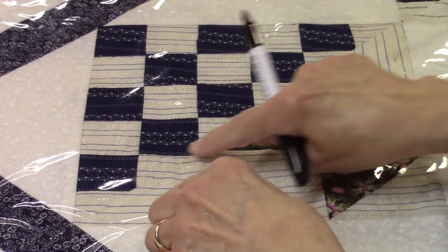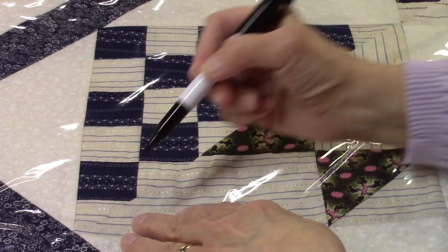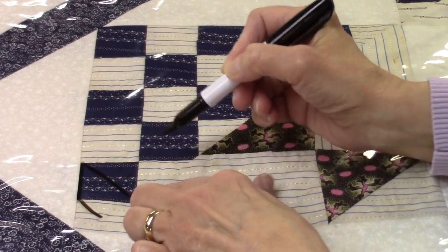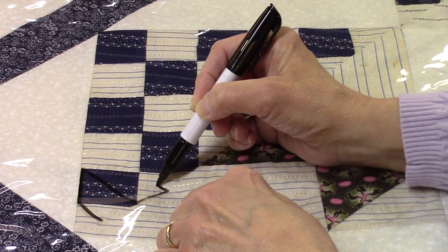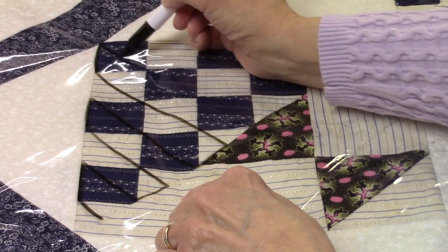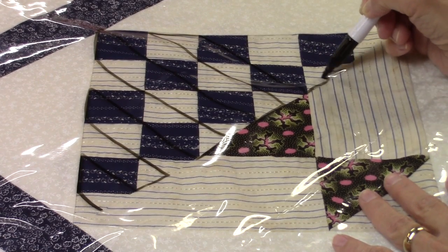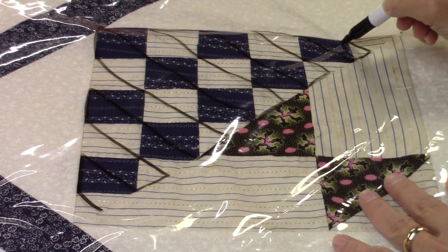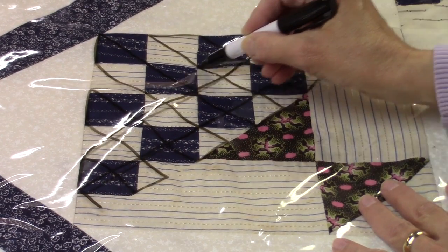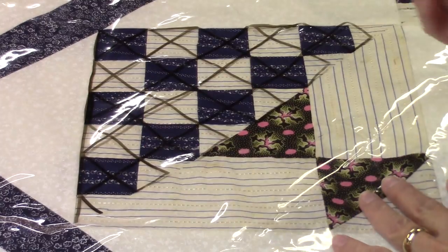One of the things I think about when I have anything that looks like a nine-patch or four-patch is crosshatch. One easy way to approach crosshatching is to stitch in the ditch, going point to point through the squares and then across the block, hitting the ditch to get to the next section. Then I just go across, hit the ditch again, and follow that ditch down to my next quilting point.